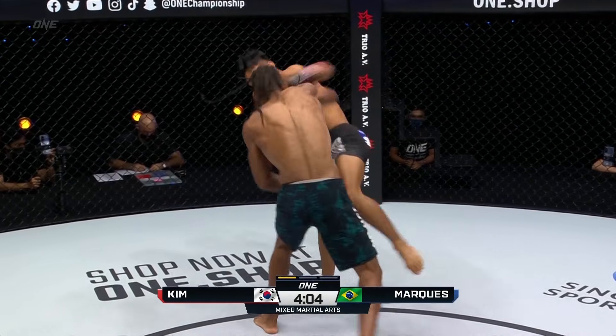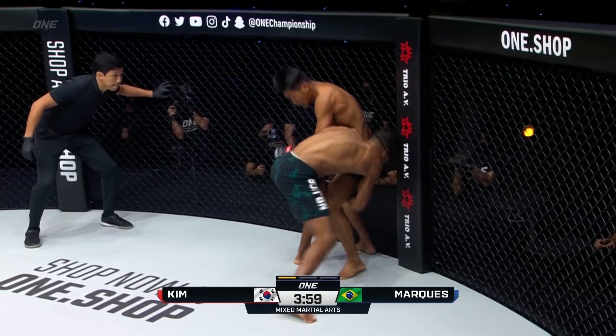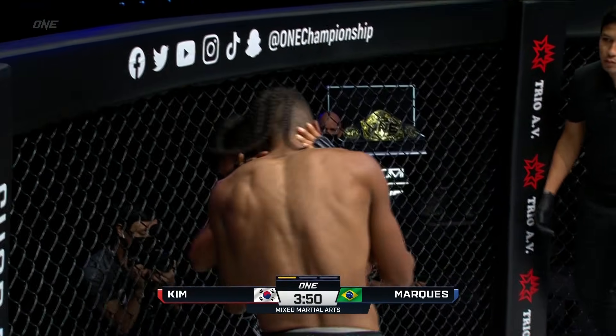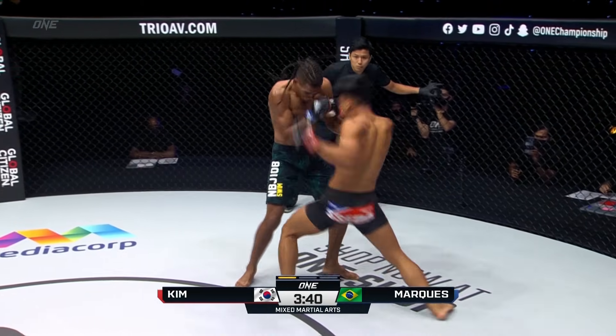Good start from the Brazilian inside. Good overhand right from here. Kim Q-Luck just shrugs it off. I like the change of tactics here from Marquez. As we've seen, Marquez showcased early on by Kim Q-Luck, just to slow down that movement. Because he was moving well.